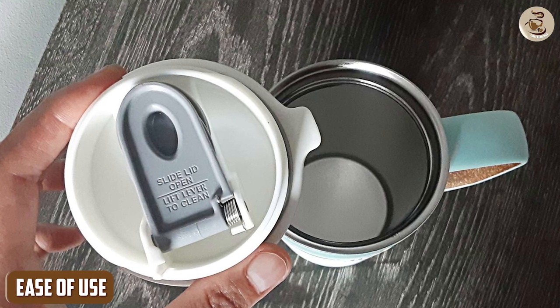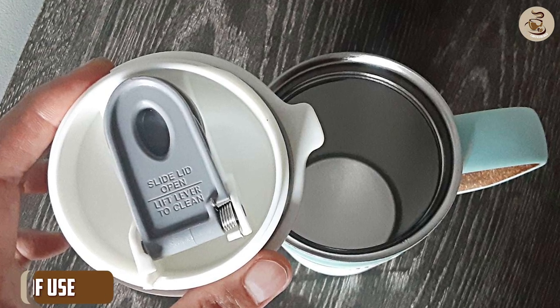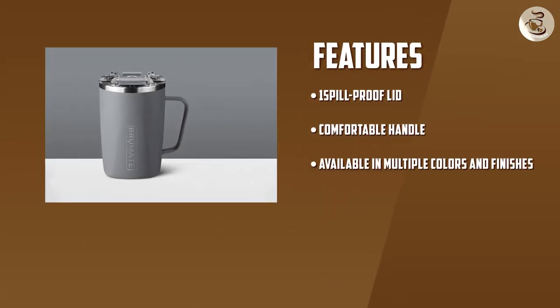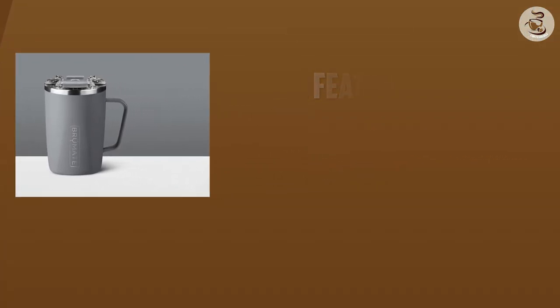Ease of Use: Another important factor to consider when choosing a coffee mug is how easy it is to use. The BrewMate coffee mug is very easy to use. It has a wide opening that makes it easy to fill and clean. The lid is also easy to remove and replace, and the spill-proof design ensures that you won't make a mess when you're on the go.